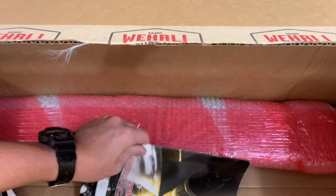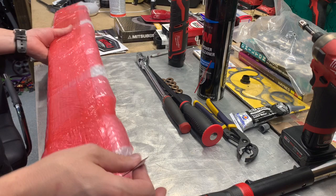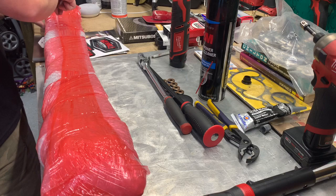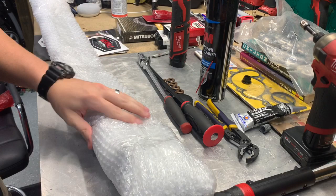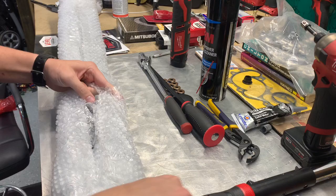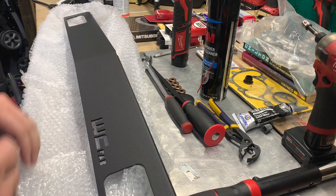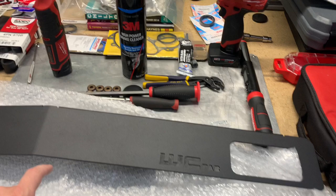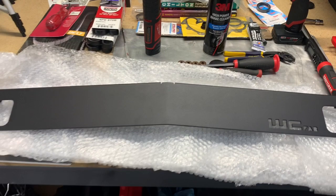Let's open this up and see what it is. You'll have to excuse the mess — I've got stuff all over the place for another project I'm working on. Let's unwrap this; it's very well packaged. Oh man, tell you what — this is a front valence delete. Not sure how many of these are even in existence, but this is gonna look sick. Let's see if we can show you guys how to put this bad boy on.